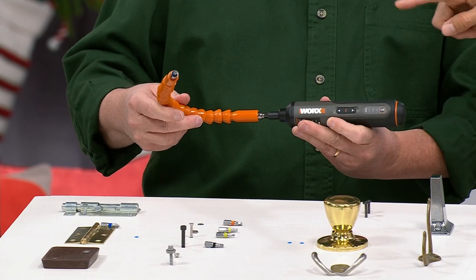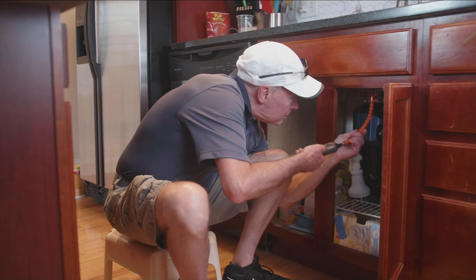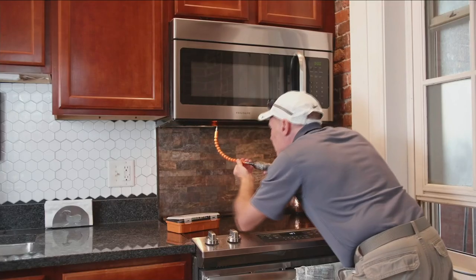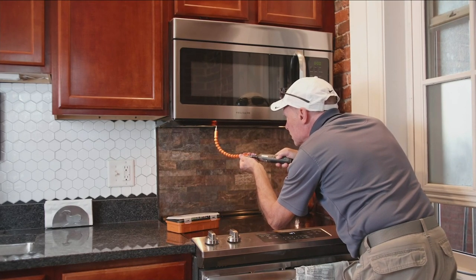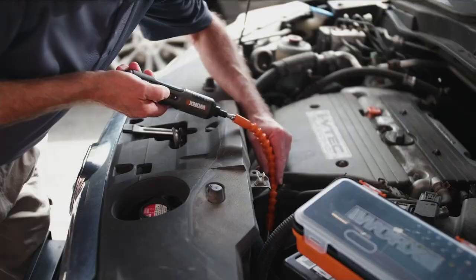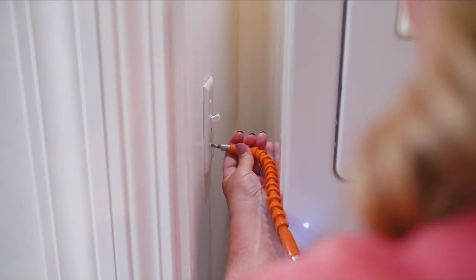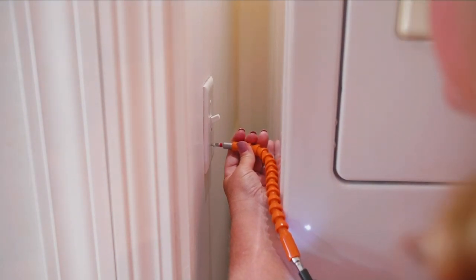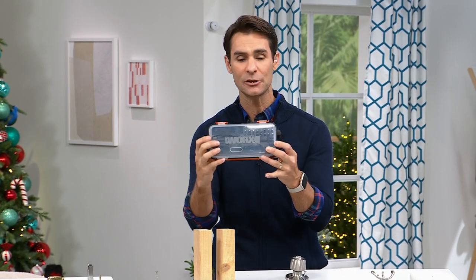You're getting the same power at the end of that extender as you are at the tool itself, and you're getting multiple power levels. Our homes are always shifting and moving slightly — you'll see crown molding move, and some screws come undone a little at a time. These are things that maintenance requires, maybe weekly or monthly. Instead of getting in there with something big and heavy and expensive, this is your go-to — everything you need that fits in a drawer.